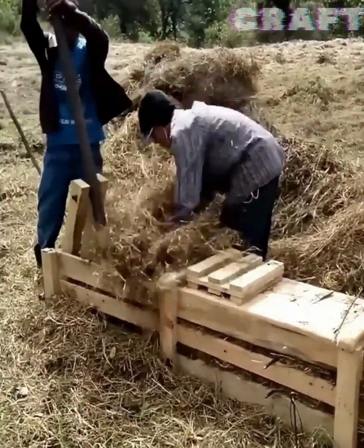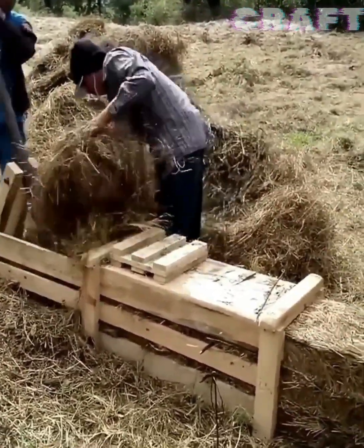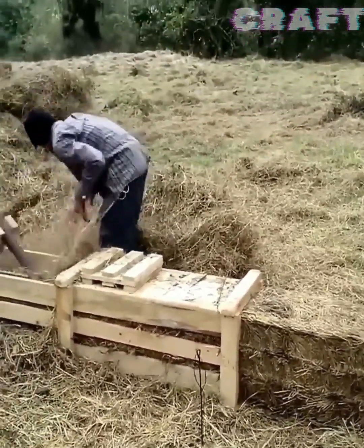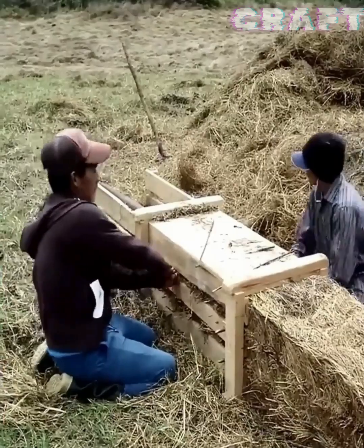Practical do-it-yourself hay bale presser.